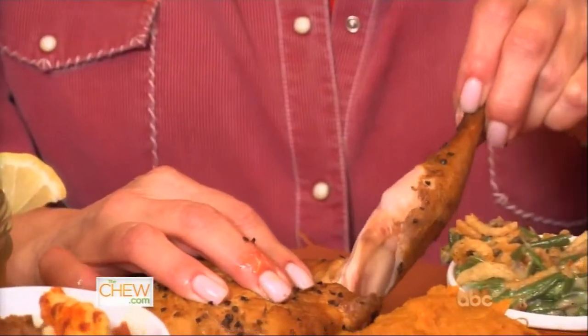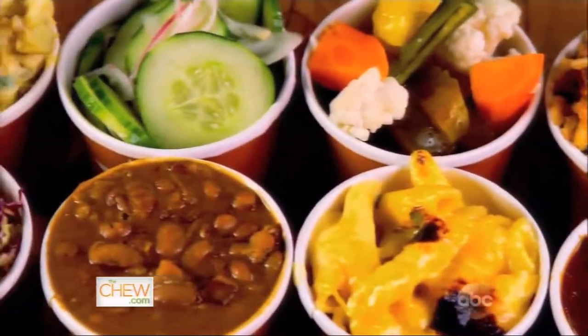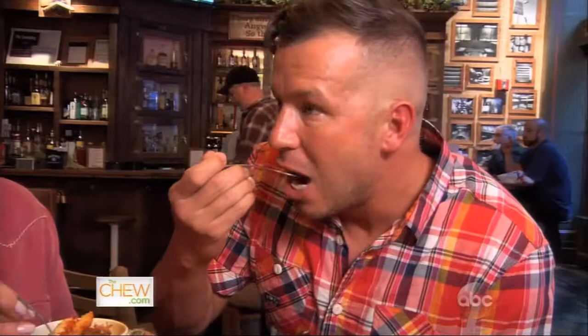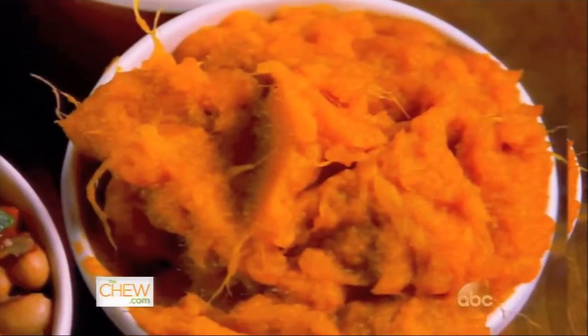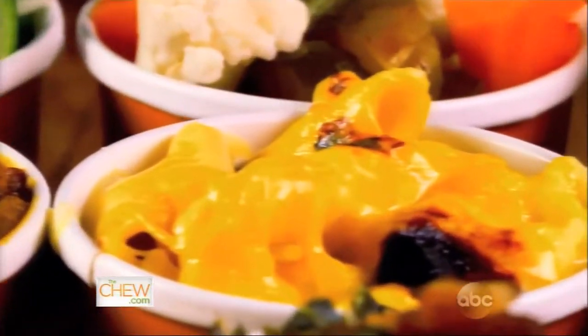Look how moist and juicy that is! This is so good — chicken never tastes so tender. Look at these different sides. This is a virtual southern smorgasbord: sweet potato bourbon mash, green bean casserole, and this is not your mother's macaroni and cheese. It's like a picnic in your mouth. This is worthy of a chicken cheers — cheers!